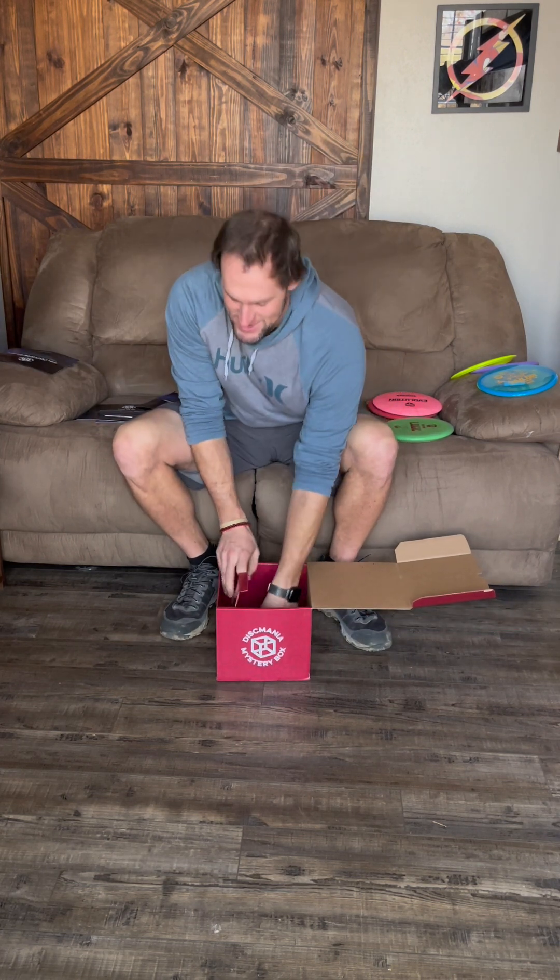It's red — that is sweet! A red Stratosphere! I think I'm really gonna like this disc, I cannot wait to throw it. I'm excited to get out on the course and try some of these discs. I've got more content coming soon with me throwing these discs, and I also have some other cool projects going on. Until then, thank you guys for watching — go in peace and be blessed!